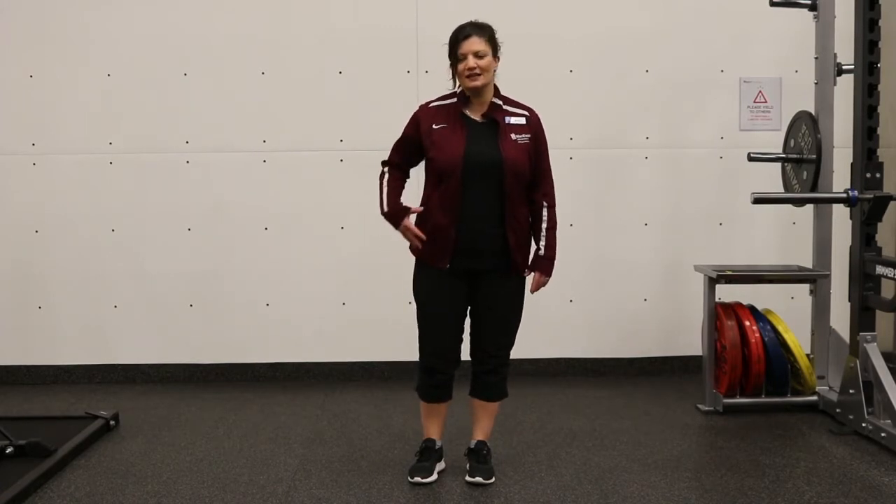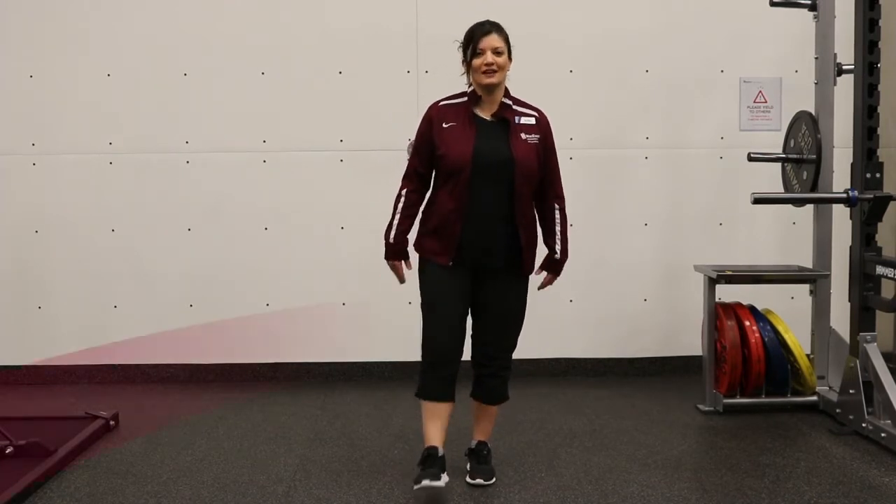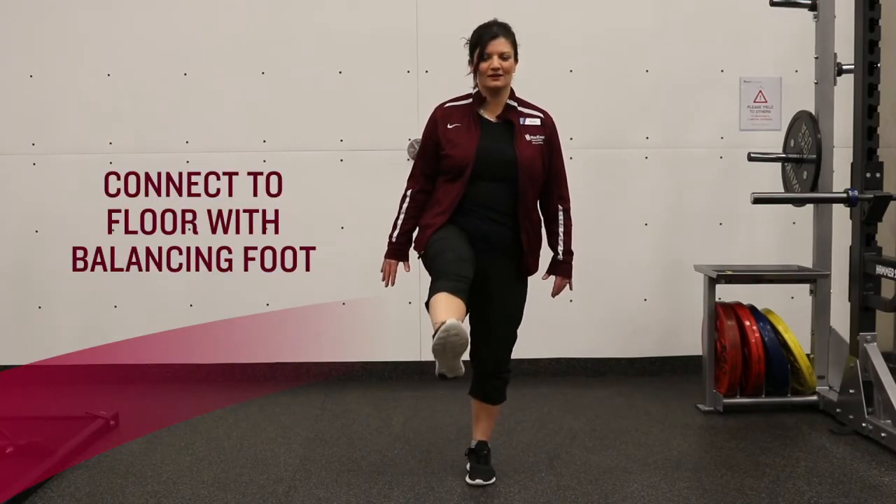It's really good for ankle, knee and hip stability. What you're going to do here is just stand with your feet hip width apart, and you're going to swing your leg forward and back, forward and back.